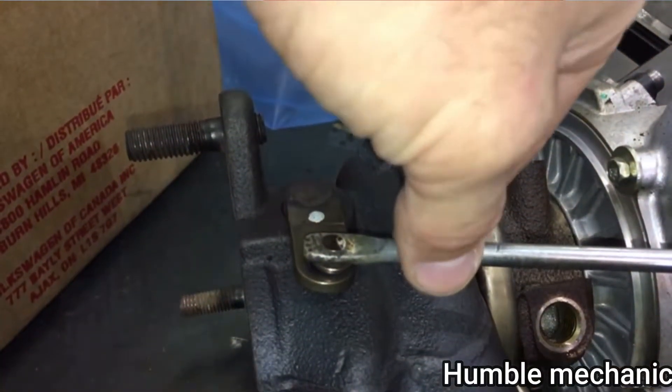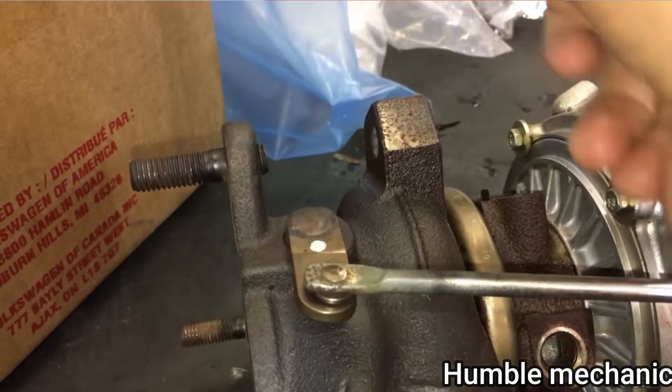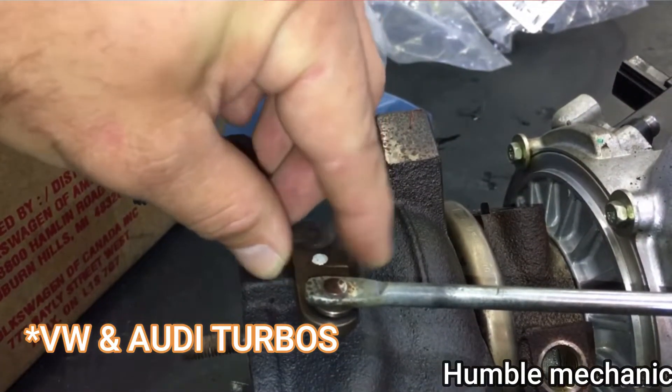I took it to one of my buddy's shops just to find out where the rattle was coming from. I wasn't a hundred percent sure if it was maybe something related to the exhaust or loose clamps. We did some digging and found out it was actually the wastegate actuator. The link between the wastegate and the actuator was pretty loose, and apparently this is a normal wear and tear issue on a lot of Volkswagen turbos — over time the wastegate link starts to develop more and more play, causing that excessive rattling noise.